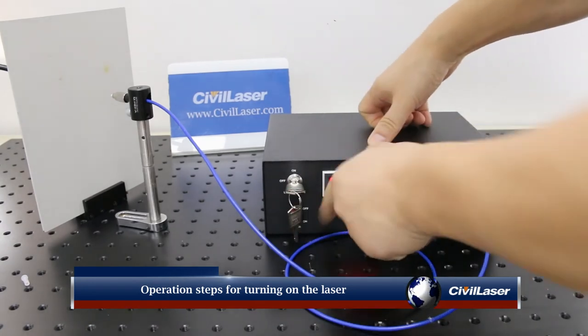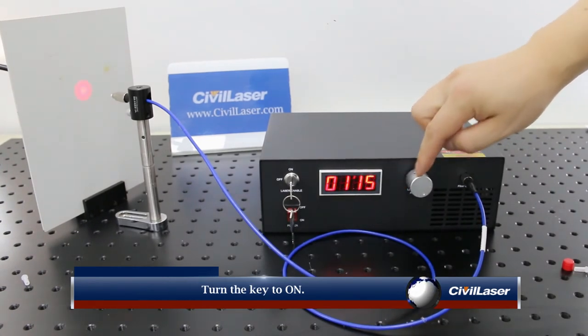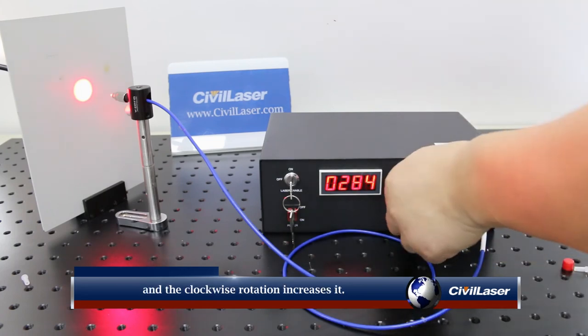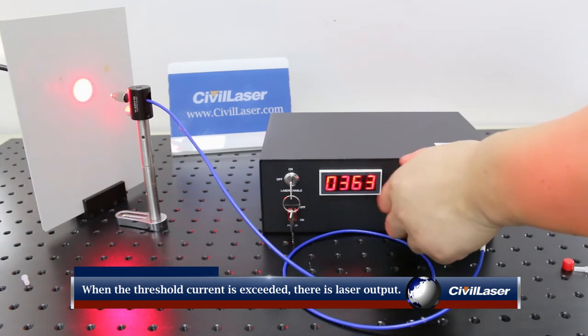Operation steps for turning on the laser: turn the red power button to on, then turn the key to on. The silver rotation knob adjusts the current size, and clockwise rotation increases it. When the current exceeds the threshold current, there is a laser output.